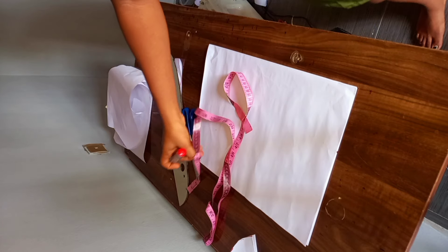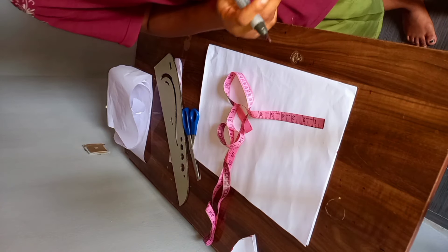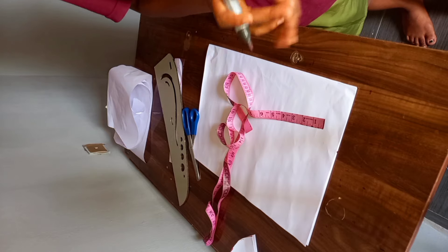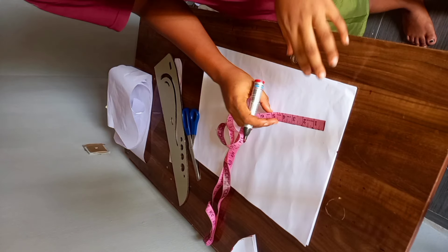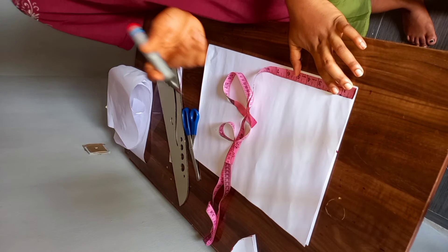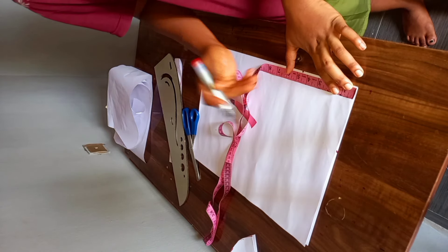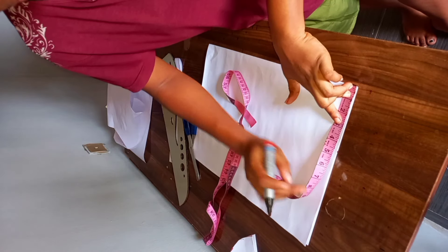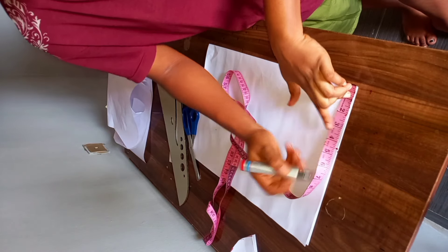You go ahead and divide your waist measurements by 6.28, which is a constant to get a 360-degree flare. When I divide mine, I have 4.4, but I'm going to approximate it to 4.5. The reason I'm approximating to 4.5 is because of my zip allowance.